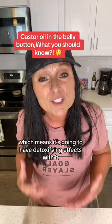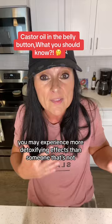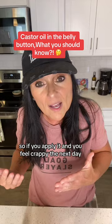Depending on what's going on with your body — if you have a lot of illnesses and you're sick — you may experience more detoxifying effects than someone who's not. What I mean by detoxifying symptoms is flu-like symptoms. So if you apply it and you feel crappy the next day, maybe feverish, flu-like symptoms, no energy — you're detoxifying.